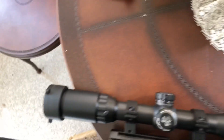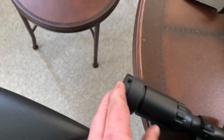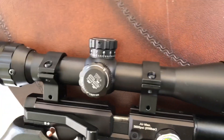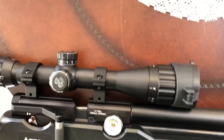And I have my scope — it's a three by nine. It's a UTG. The end caps work really well, I'm really happy with it.